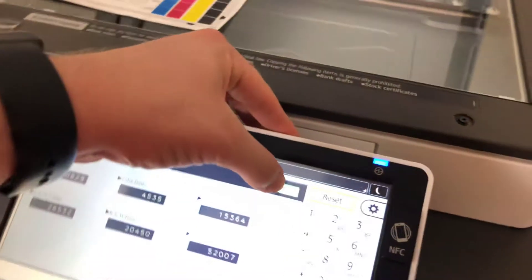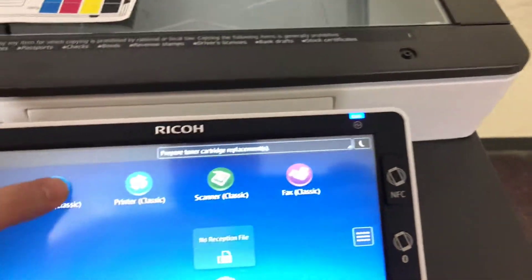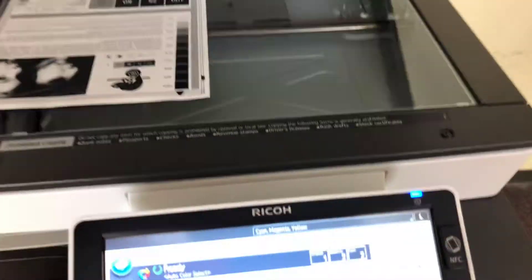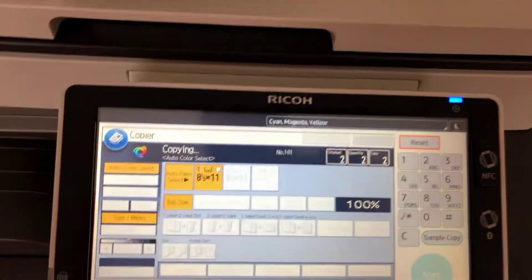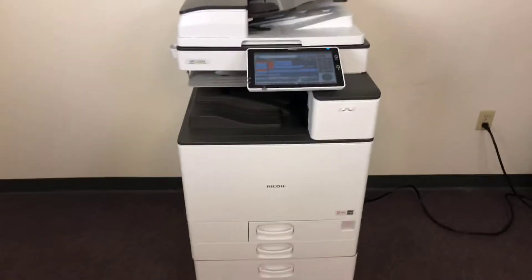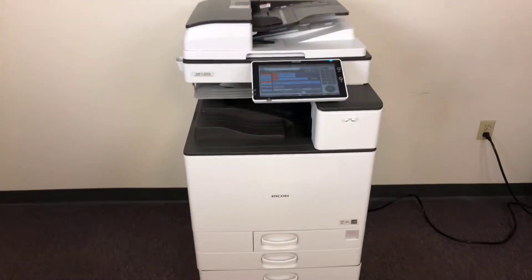Now we'll go ahead and run a few test copies to show the color quality in this machine. Here's our color copy test chart and we'll just run two color copies. This machine is 25 pages per minute color and black and white.